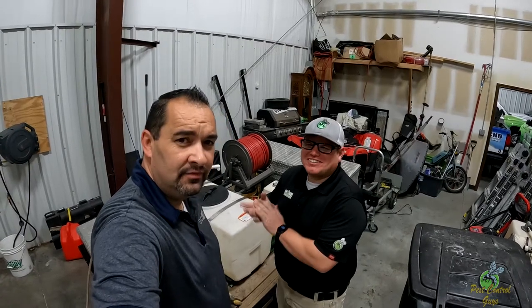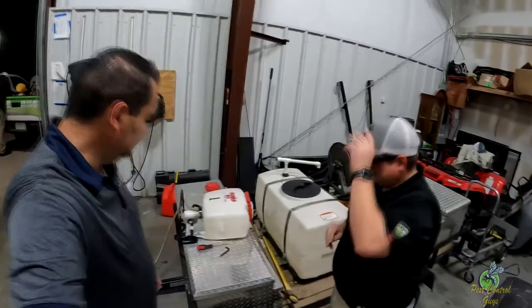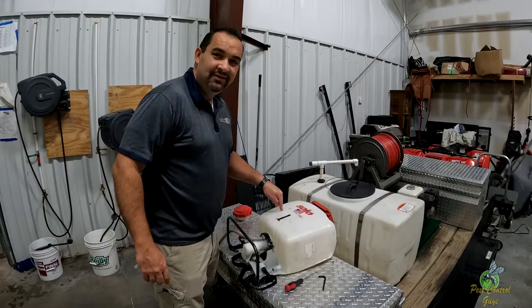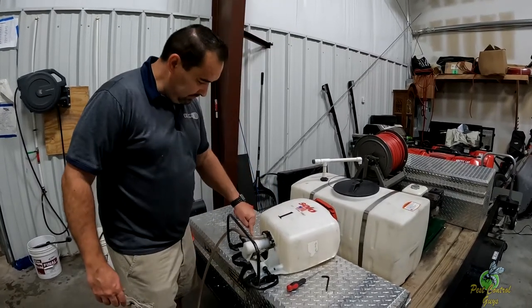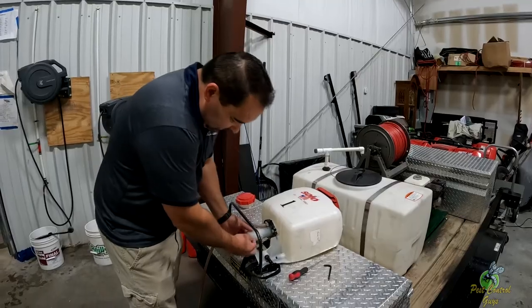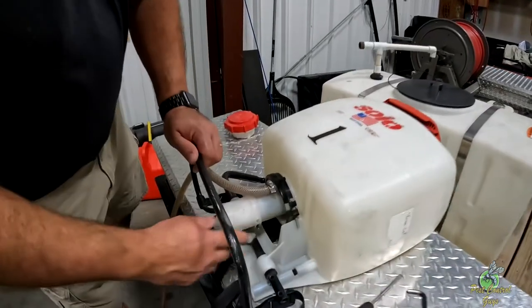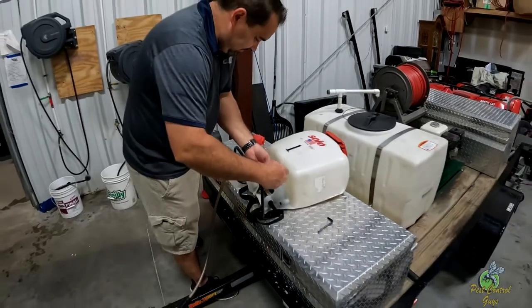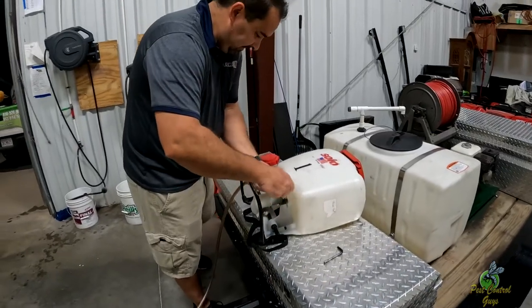Not enough pressure. So we're gonna show you how we diagnose this problem. First, we have to empty it, right? We don't want to work on it with any product in it. Next thing I'm gonna do is take off the hose. There's a cover right here over the piston housing.